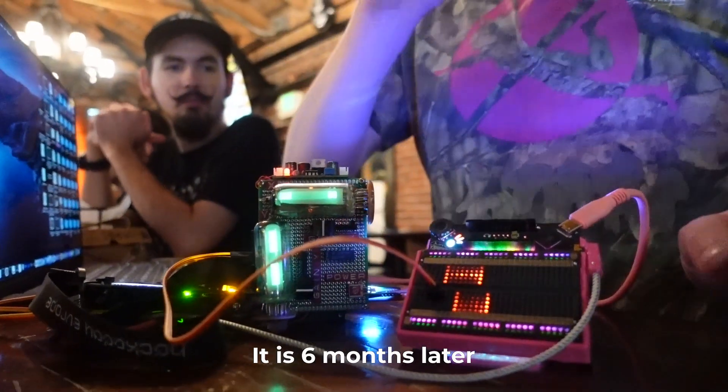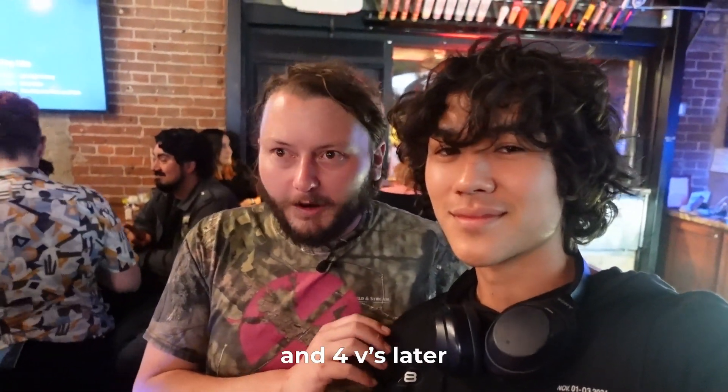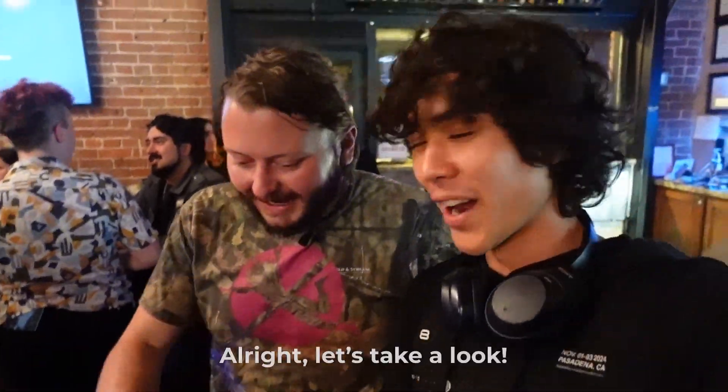It is six months later, one prototype revision later, and four versions later. So you've got a new iteration, a new probe. What happened was we were at Defcon and I got the badge and there was some rumor an hour before the badges were given out. Someone said it's the new RP2040, and I was like no way. I basically hung out at Defcon reading the 1,100-page datasheet — I read it twice before the end of Defcon — then went and found the Raspberry Pi people.